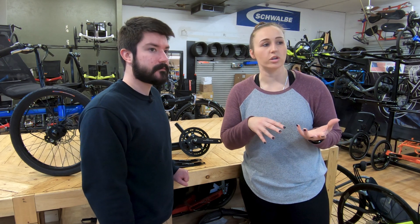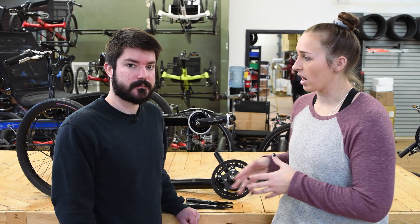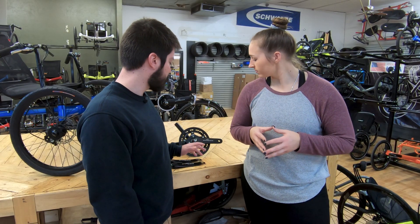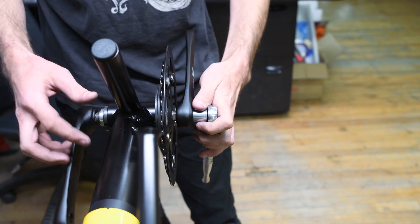On the other hand, for those of you who are looking for some more climbing ability — those constantly going up and down hills — the mountain drive would probably be the way to go. You can choose different size chainrings to go on the mountain drive. When you engage the drive, it kicks it down by a ratio of two and a half, so you can get some pretty low gears.